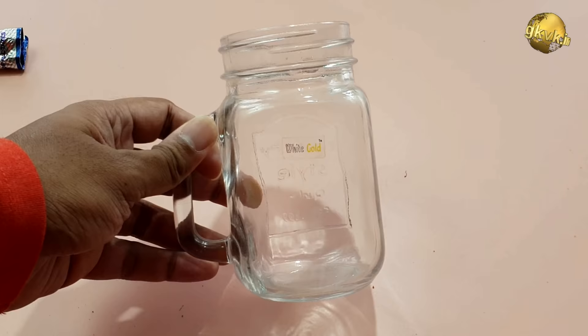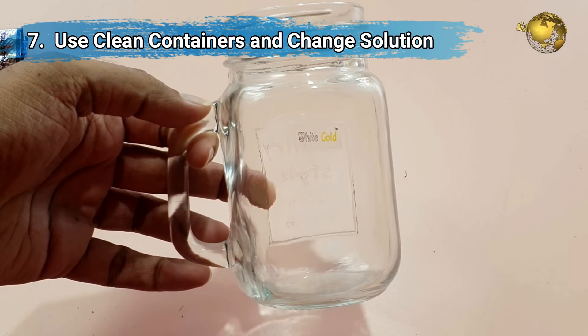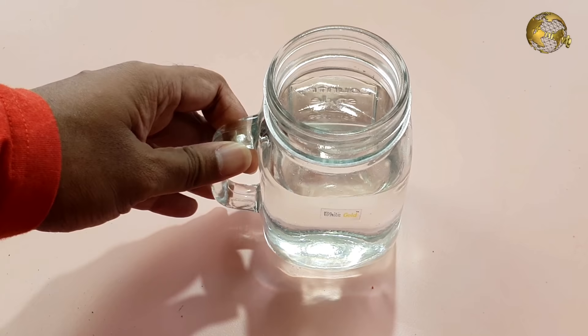Tip number 7: use clean containers and change the water or your rooting solution every 2 to 3 days. Use clean containers, preferably transparent ones, so that you can actually see through and monitor the root development process.